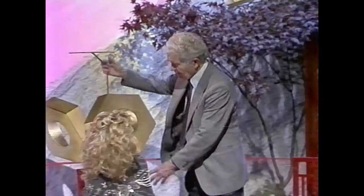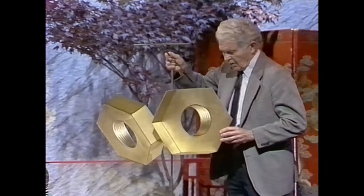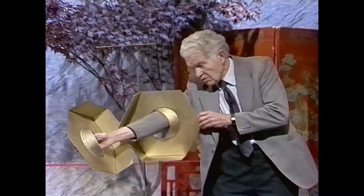I have a sort of modernistic sculpture here. It represents two large brass nuts. Now they're swinging here, and they may look like they're moving independently, but actually they aren't. It's a strange thing because if I put my arm through here, it will look like it has to go around the corner to go through the other nut. If I put my arm through here, it looks like it goes around the corner to go through the other.